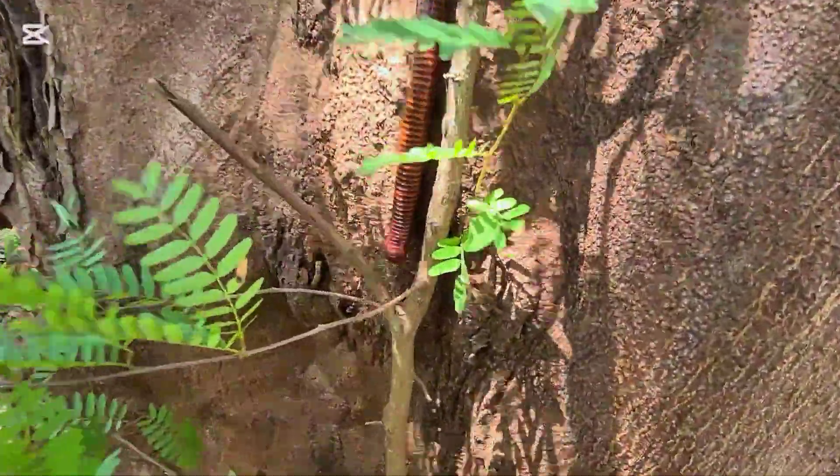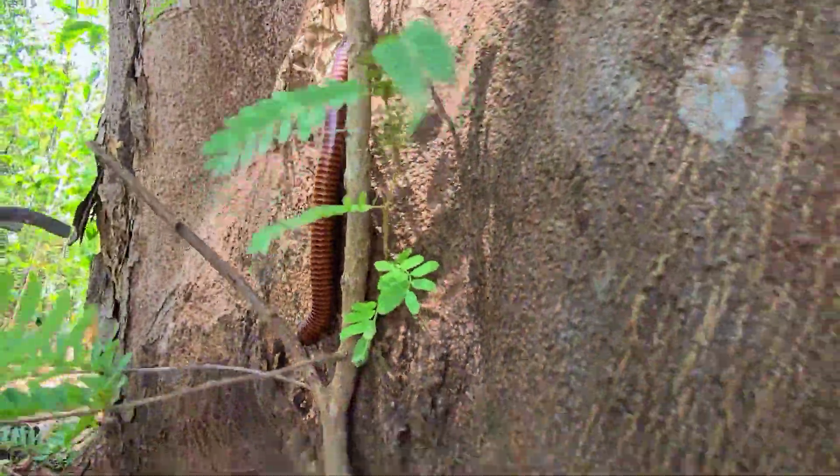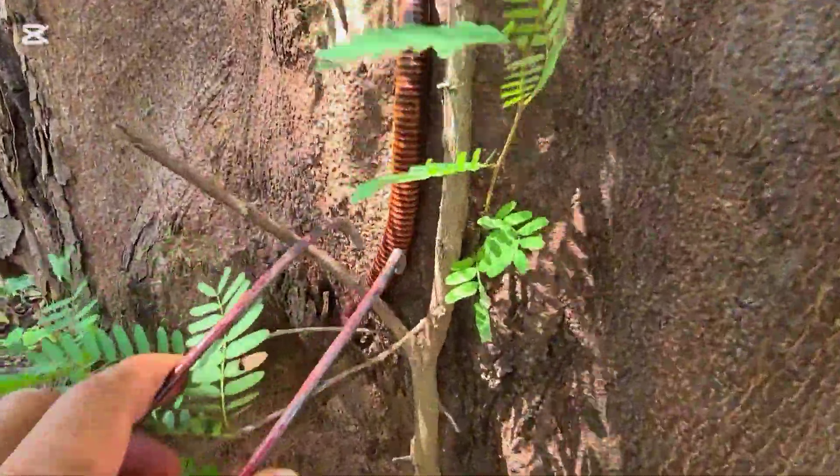Let's cut this one. Oh my god. This one is also walking down from the tree — big tree.